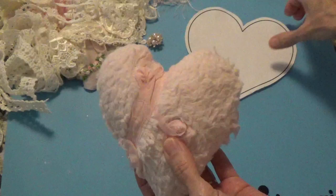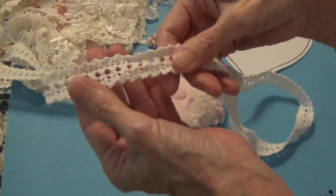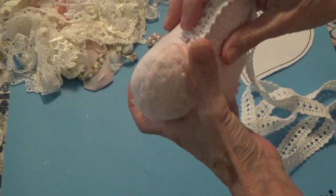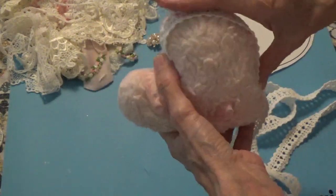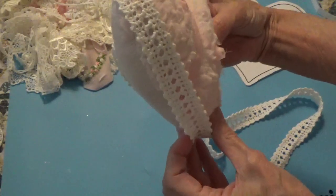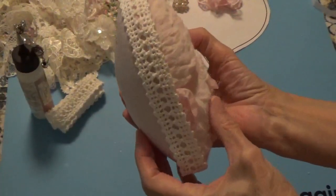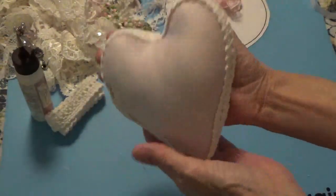The next thing I wanted to do was pull out this trim from that bundle package. Right along the seam line, I'm going to use Fabri-Tac and glue this down all the way around the heart. That's what it's going to look like on the side — very pretty. Let me go ahead and do that and I'll come back. And this is how it turned out — and this is how it looks on the back.